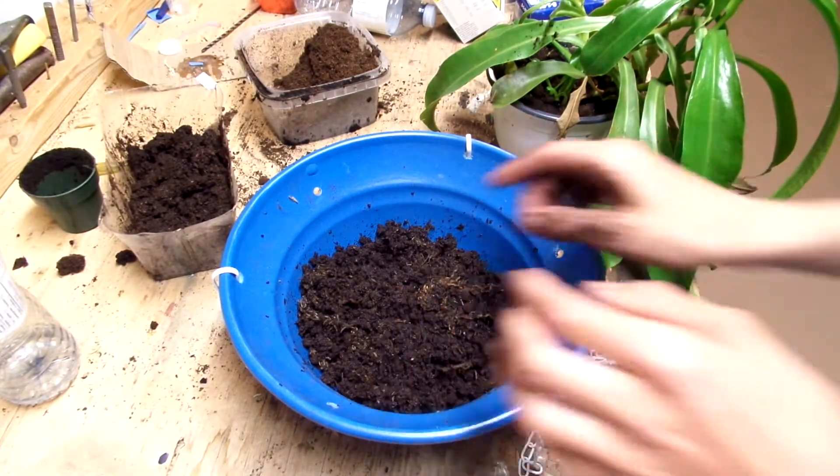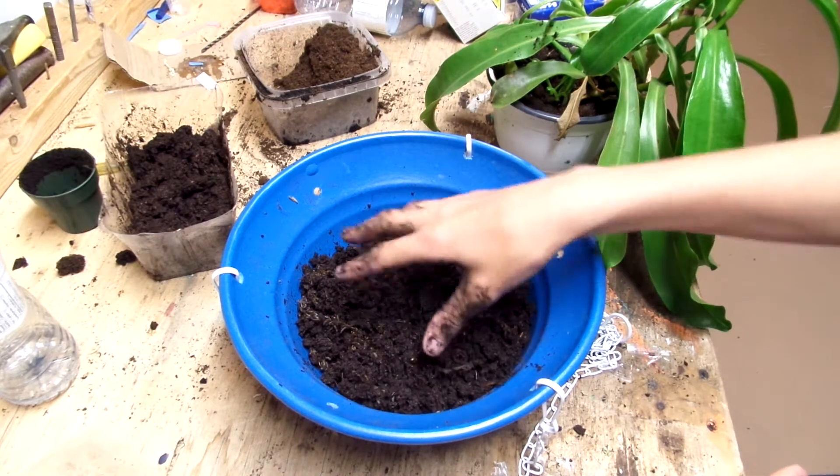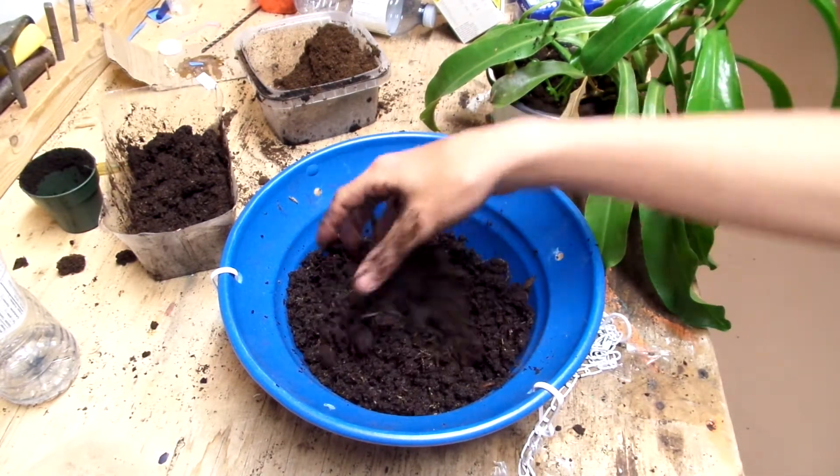I got this pot at the dollar store and just simply drilled a couple holes in the side here — no holes in the bottom, just holes in the side so it can fill with water but won't overflow and puddle.